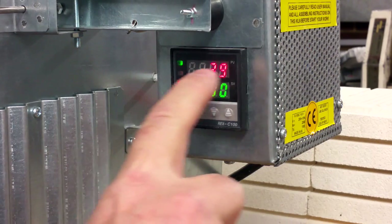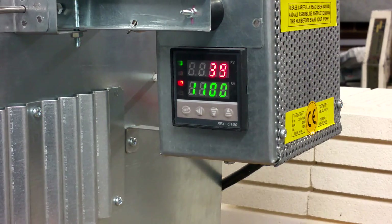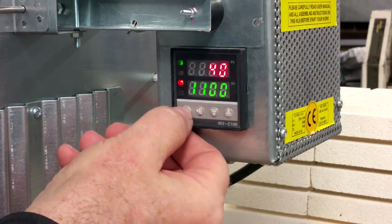On the top line you can see real temperature inside the chamber, and on the bottom line you can see the required temperature. You can change this temperature to any value just by short pressing on the SET button.